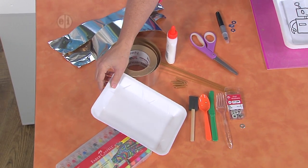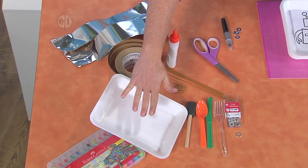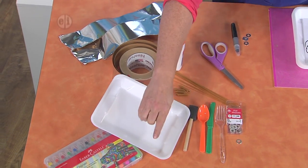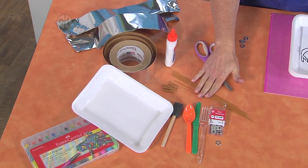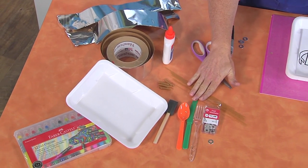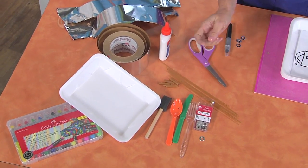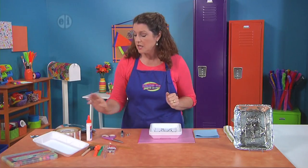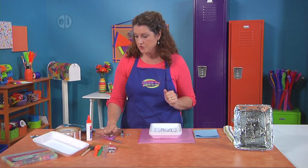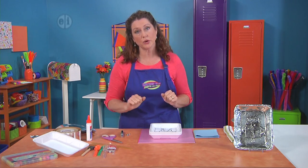You're going to need a recycled and clean styrofoam tray. You're going to want to have some plastic utensils, also found in your kitchen. Some pasta noodles — I used spaghetti noodles and penne, but use what you have. Some washers that you root around and find. Some white glue, scissors, and you may want to have some gel crayons on hand.